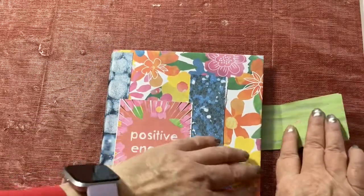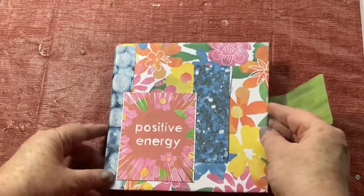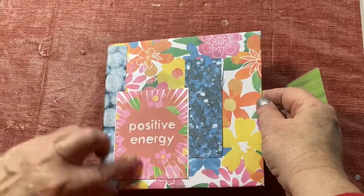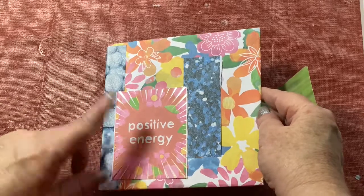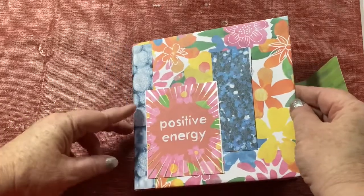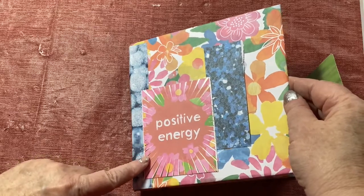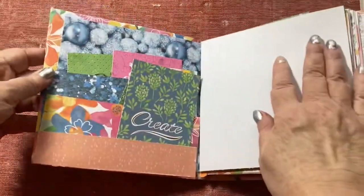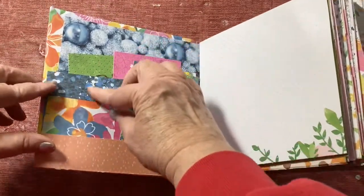This project uses a lot of paper, which is kind of cool. I had a paper pad called Wild Flourishes, so most of the papers are from that. They had a couple of pages that were journal cards and this is a double-sided paper, so I thought, hey, I really like that — positive energy — so this is my little positive energy album.